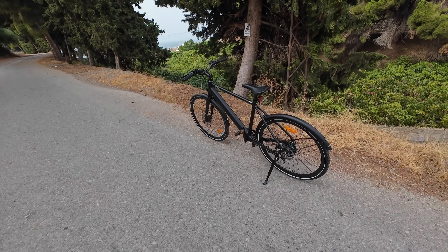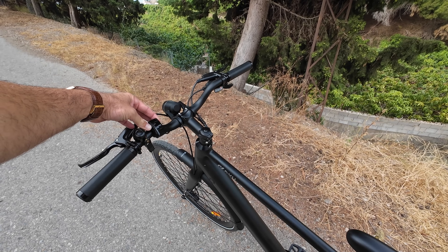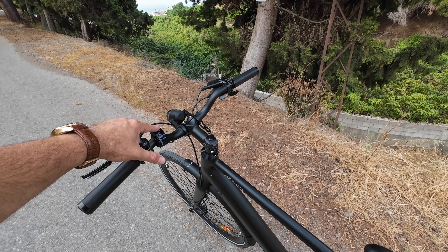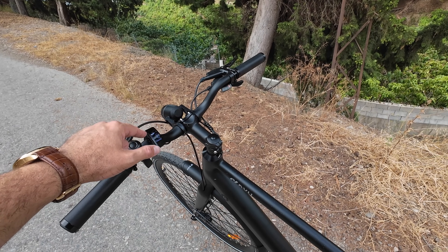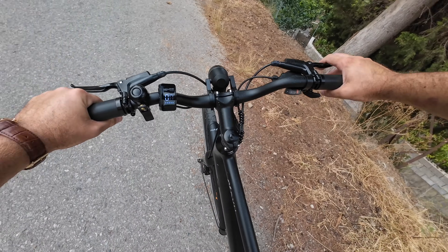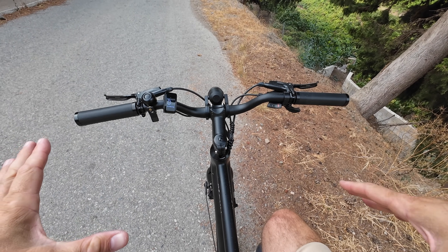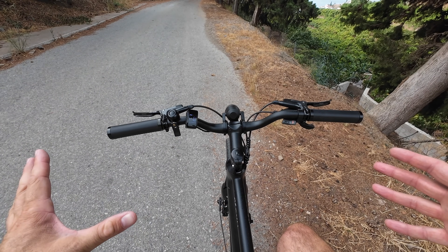Let me quickly show you how to use this bike — it's extremely easy. You hold the power button for about four seconds and the screen comes on. The screen itself also has a button at the top and bottom to change assistance levels. For this test I'll go with assistance level two. As mentioned, this speed sensor is different — as soon as you push on the pedal the bike gives you power, more like a torque sensor.